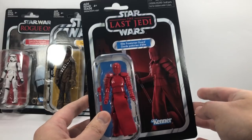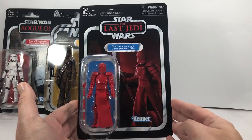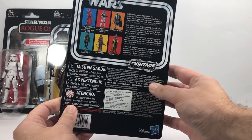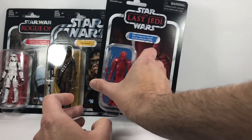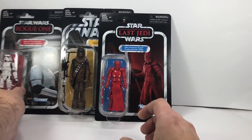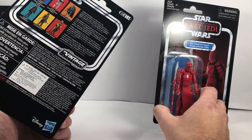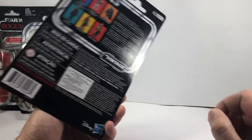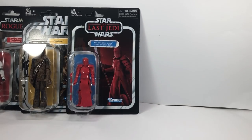Third figure out of the box is the Last Jedi Praetorian Guard — the Elite Praetorian Guard on the Last Jedi card. This is probably the one that I'm least looking forward to in the wave. So let me tell you the numbers: the Stormtrooper is 140, Chewbacca is 141, and the Praetorian Guard is 138.